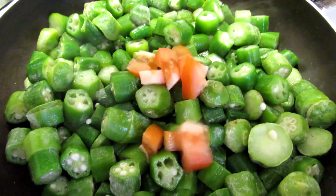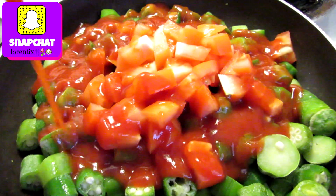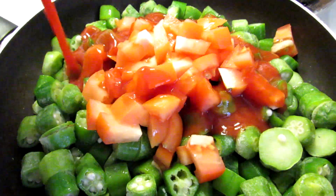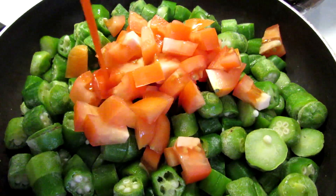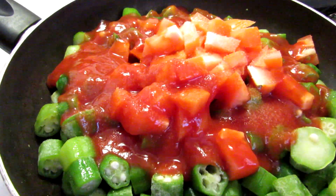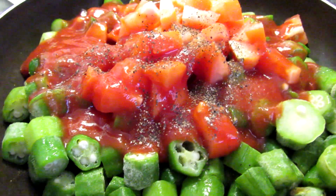Now we're gonna add tomatoes and tomato sauce to taste. Salt, pepper, and you can add garlic if you want and other ingredients.